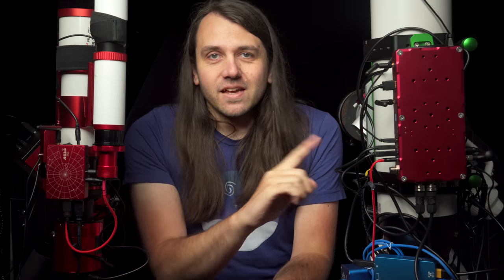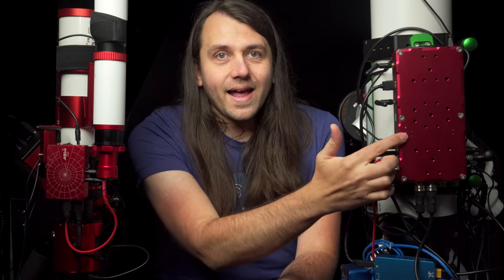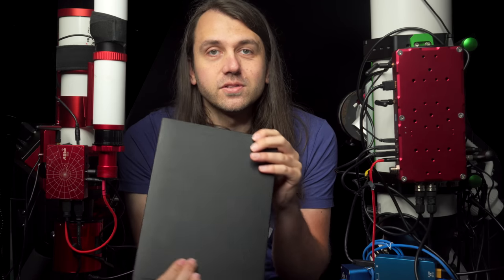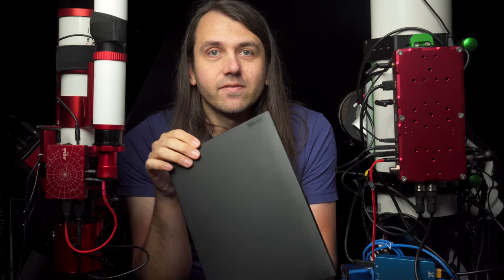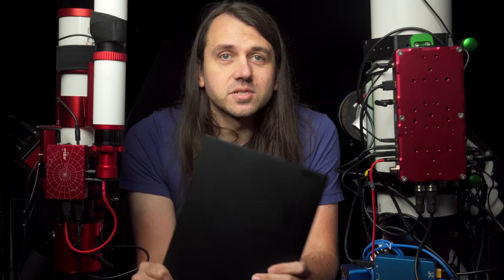The exact models I have for this comparison: I have the ASI Air Plus 32GB version, the Eagle 4S, and a Lenovo X1 Carbon ThinkPad with 32GB of RAM, an i7 processor, and a 512GB SSD — bought refurbished.